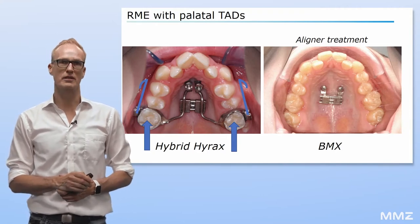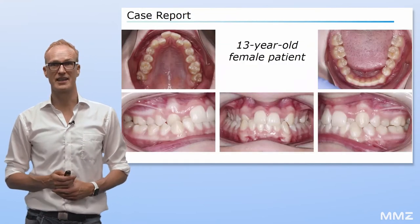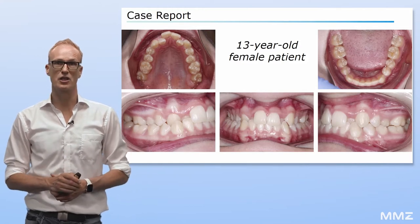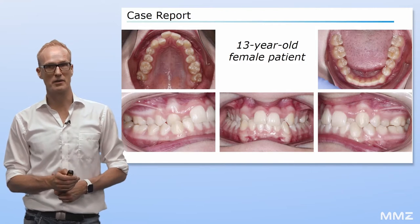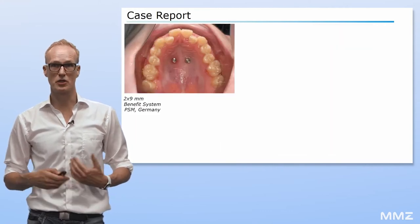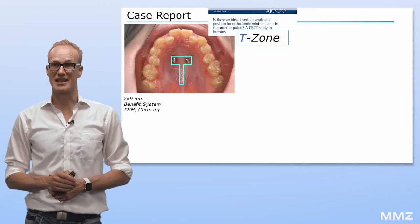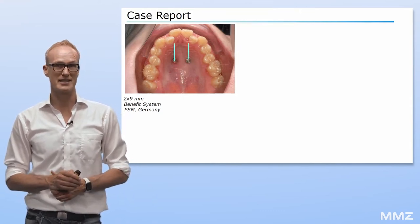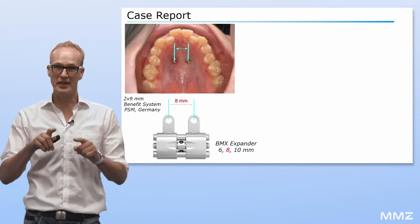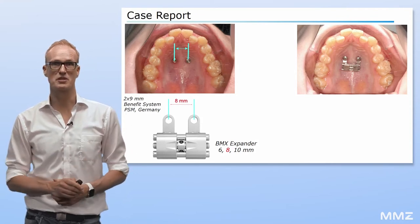Björn Ludwig and Bruno Di Leonardo have designed a similar appliance called Brölex. The case presented in this paper involves a 13-year-old female patient with a bilateral crossbite who showed up in my office asking for aligner treatment. The patient had a mild skeletal class III. The treatment started with insertion of two mini-implants in the T-zone of the palate, where the most available bone can be found. Subsequently, the distance between the two mini-implants was measured and the appropriate BMX expander was chosen.